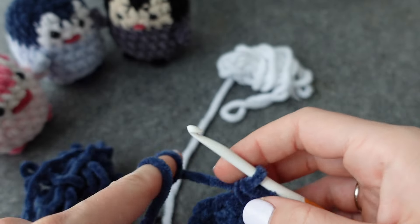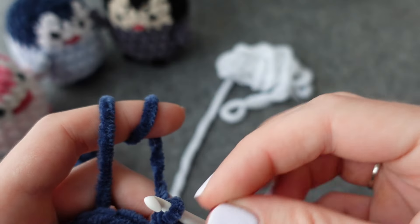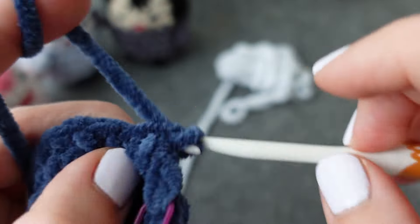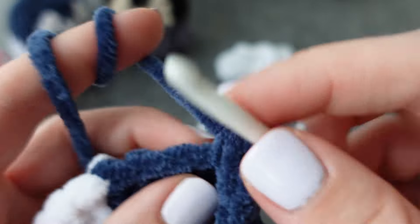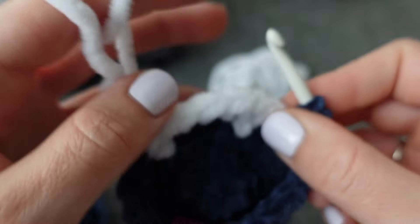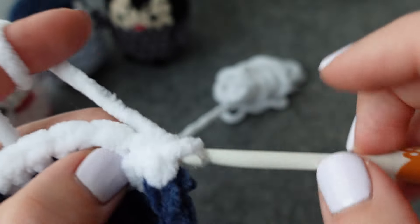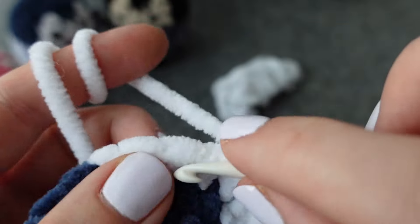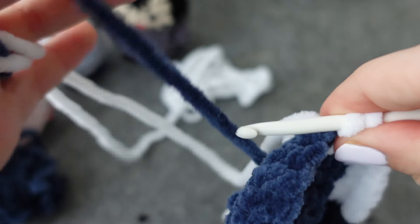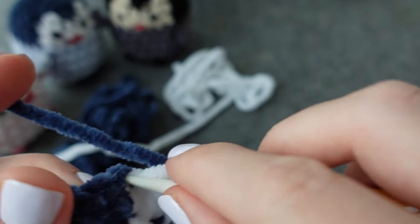Take out your stitch marker and do another round the exact same way: single crochet one, place stitch marker, then single crochet until you hit your white, changing colors just before that first white single crochet. Bring the white yarn over and across, pull that through, go white on top of white. At the last white stitch, switch color before you finish it. Do the head color again and single crochet back to your beginning of round marker.